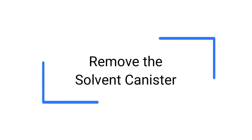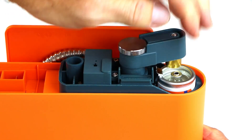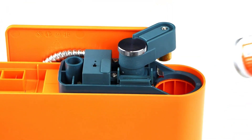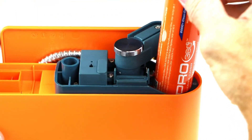To remove the solvent canister, loosen the bridge thumb dial and rotate the bridge to one side. Push the metal spring clip off the canister edge while pulling the empty canister up and out. Insert a new solvent canister and replace the battery tray.